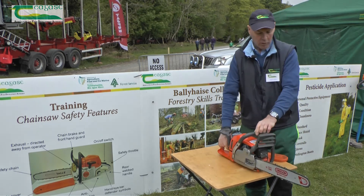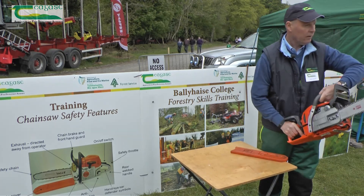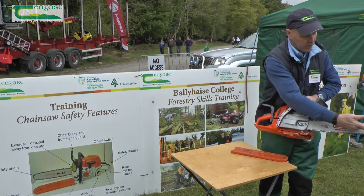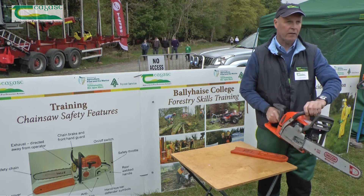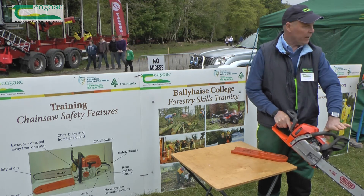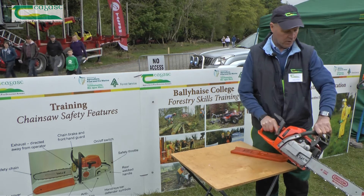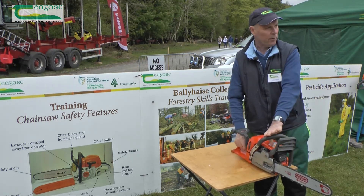And the very important one: the chain brake. The biggest problem with chainsaws is kickback in this area here — the saw will do that quicker than you can think. When you're applying the chain brake, you're still keeping your hand on the saw. That's the way it's operated — you don't take your hand off the saw at all; you still have a grip with your thumb.